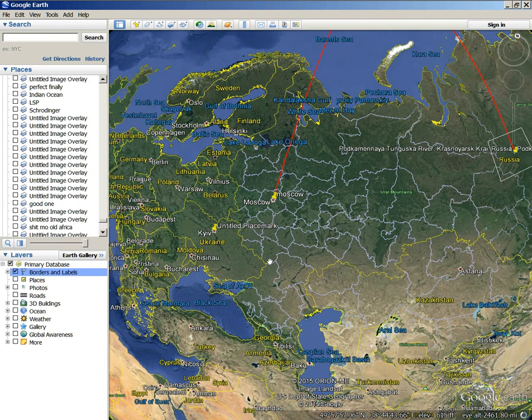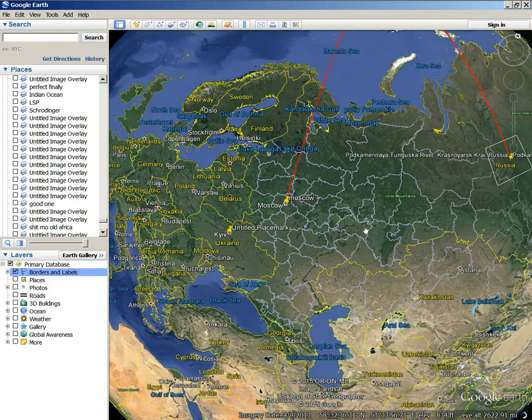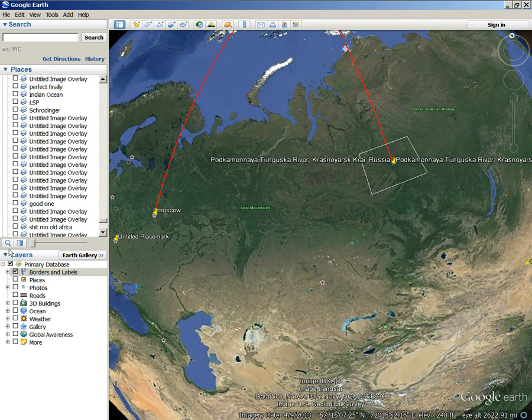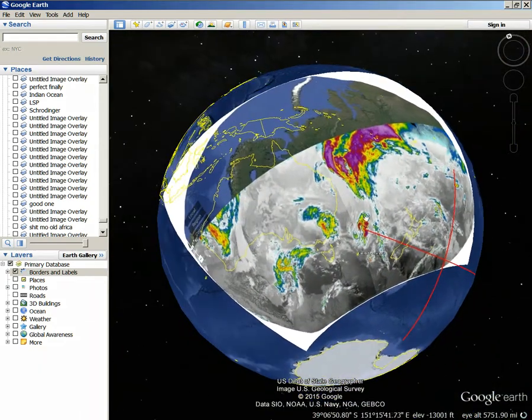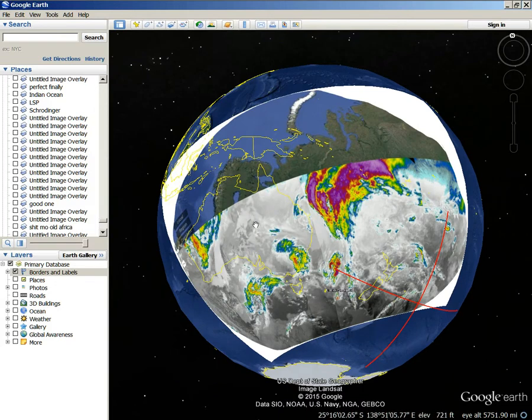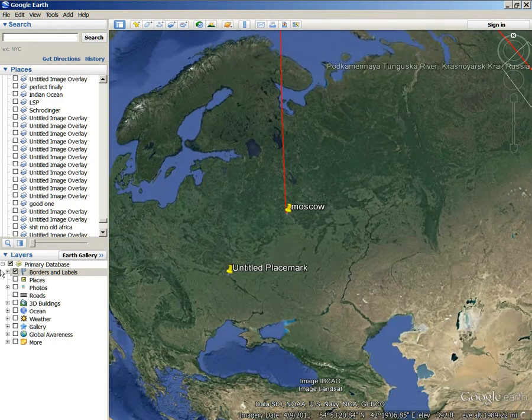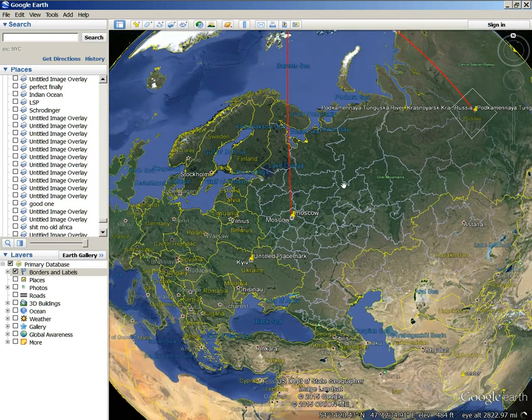Right where you see the circular pattern, that's Schrodinger right there, where it hits the land, because the borders are actually showing it. See how it's round here — this is Russia right here. There's Moscow — I've shown that already, where that part of the Schrodinger crater hits Moscow. This is Schrodinger's crater right there, in Russia. That circular pattern is Schrodinger, so that's where it hits the land. Not in the sky as clouds, but right here on the earth. That is Schrodinger, and this is the rest of the lunar south pole pattern right here.